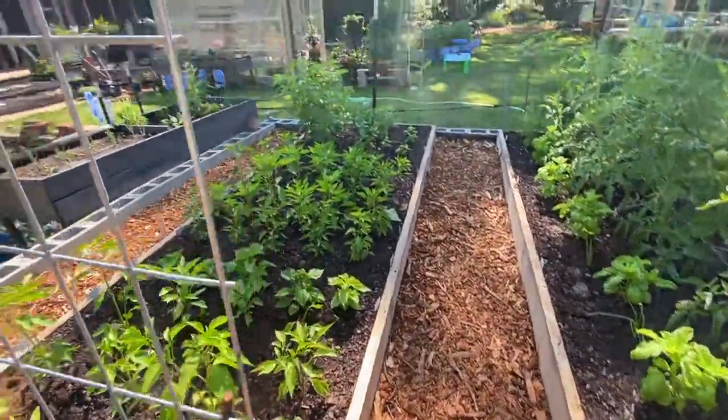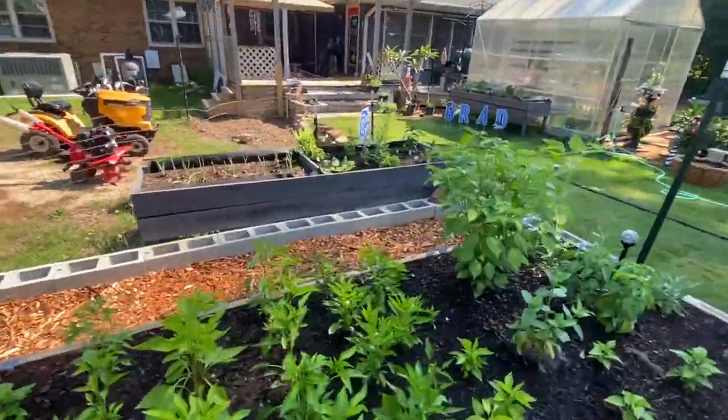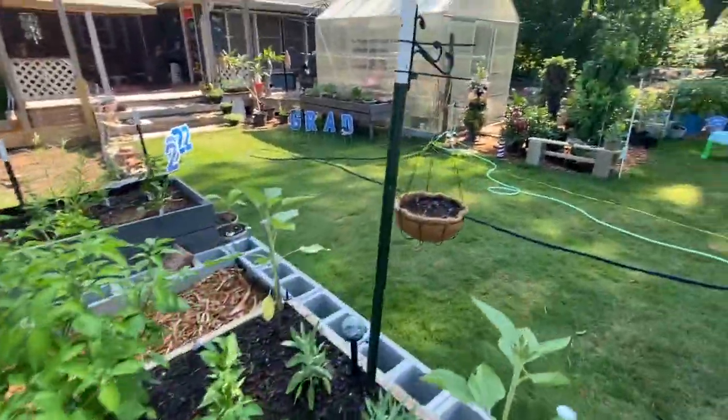These are the front two beds with the arches that I'm really excited to see get covered up, and I will do a separate video for my other beds.